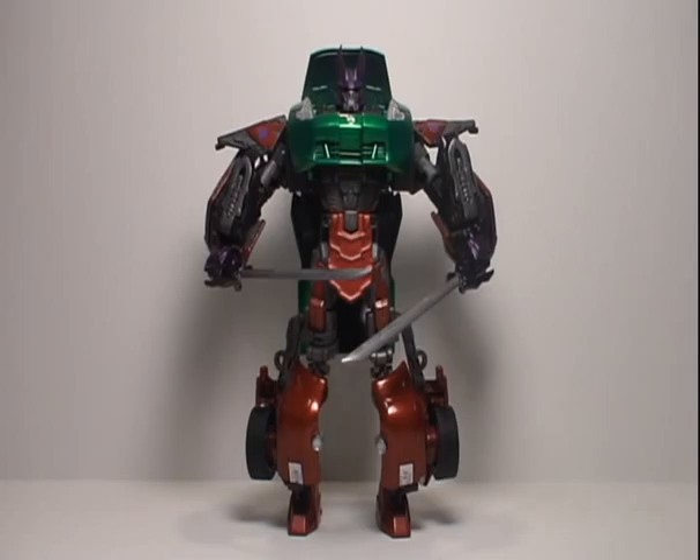Hey guys, Evil Car here, back with — not a full review — but just gonna show off this custom that my friend here locally created. He is selling this custom. This will be first of, I think, five or six that I'm gonna do. I'm not gonna transform these, I'm just gonna show them off to you, and then I'll have some pictorials at the end with the alt mode.